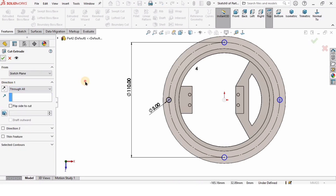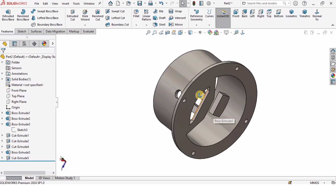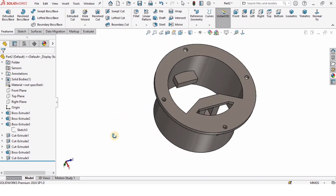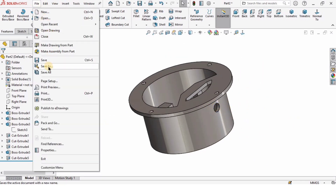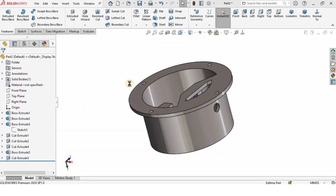Then go to Features, select Extruded Cut, specify Through All, and check the box. The base has been modeled — it's a complex part because the motors are going to get attached on this base as well. Go to File, click Save As, and save it as 'base'. That's all for this tutorial guys — see you in the next tutorial, thanks for watching.